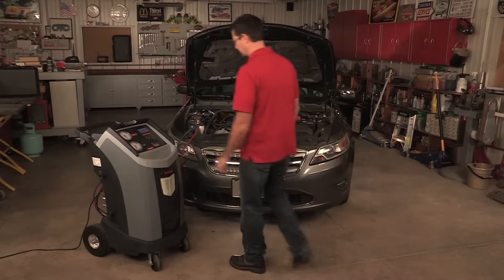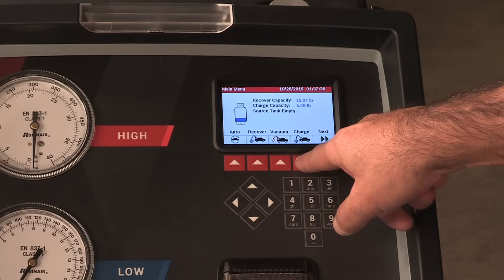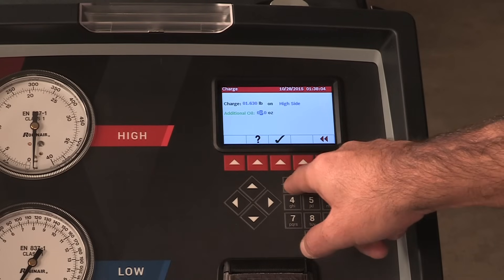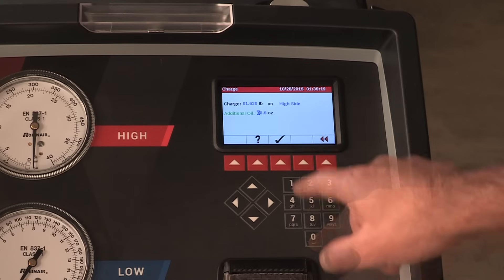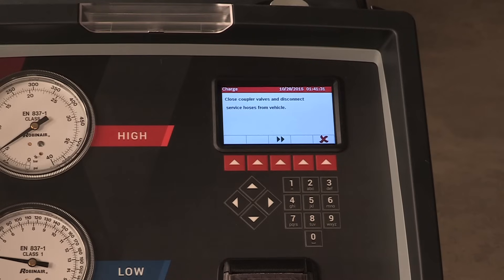In order to do a manual charge procedure, first connect the service hoses to the machine service ports and open the couplers. Press charge. Entering a VIN number is optional; press the hot key to skip this step. At this screen, you may enter the charge amount, the amount of oil to charge, and the side you want to charge. If you inject oil, you may only charge at the high side. Press the hot key to select. The machine performs a charge. Press the hot key again to begin clearing the hoses, which prepares the machine for the next service.